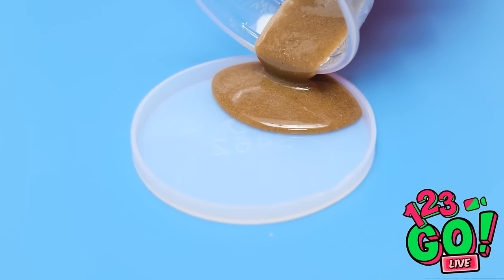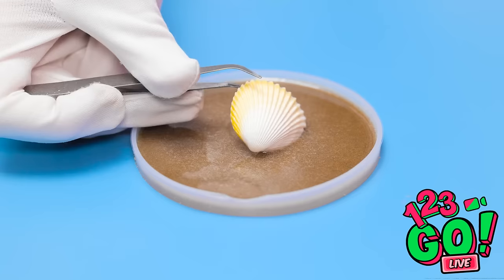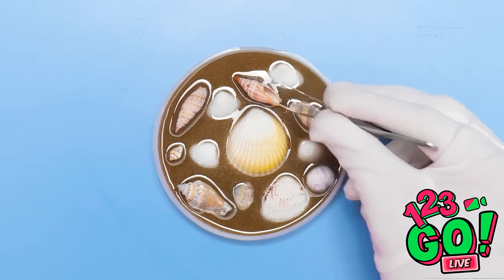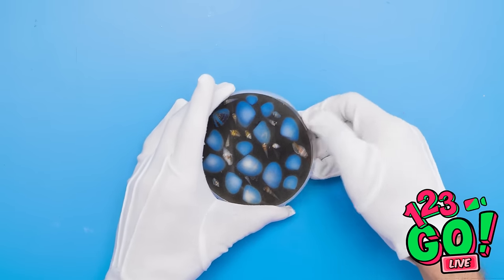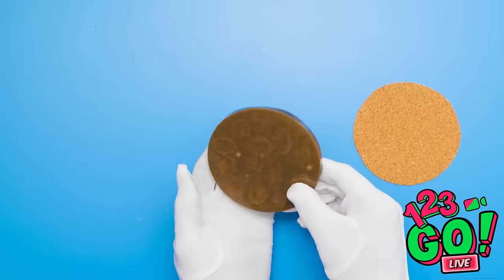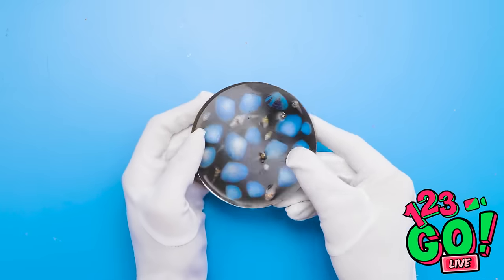I'll flip the shells over and attach this sticker — my work here is done. It's a little piece of the sea. I better let Olivia know. Who's calling me? You know you're ruining my beach time. This better be good. Your shells are ready. I'm enjoying myself too much. Let's get this over with.